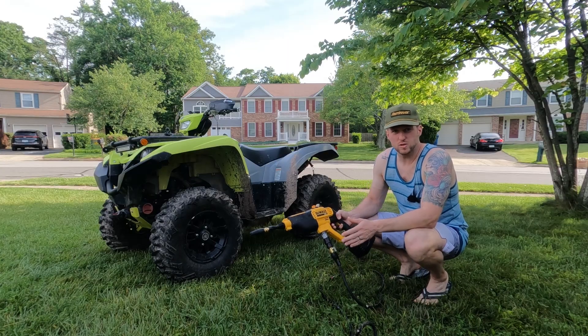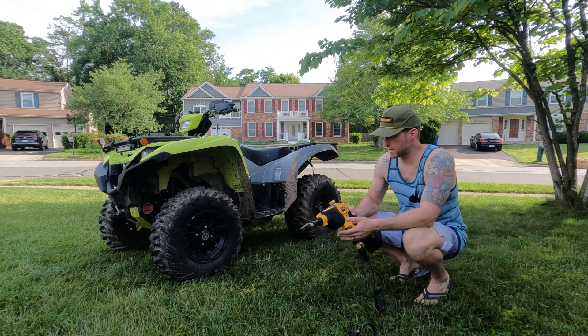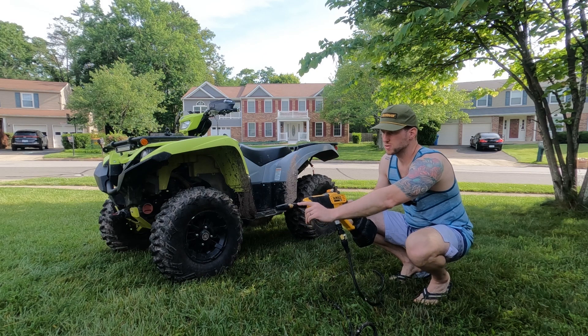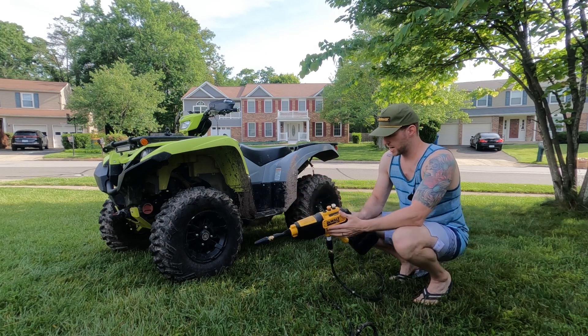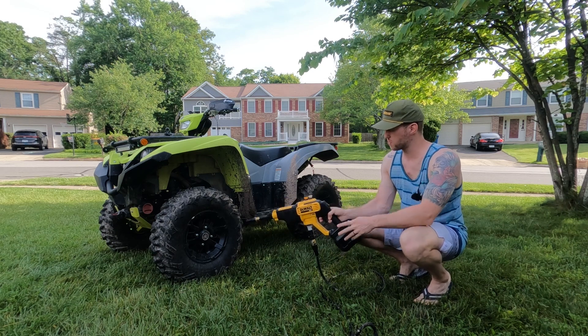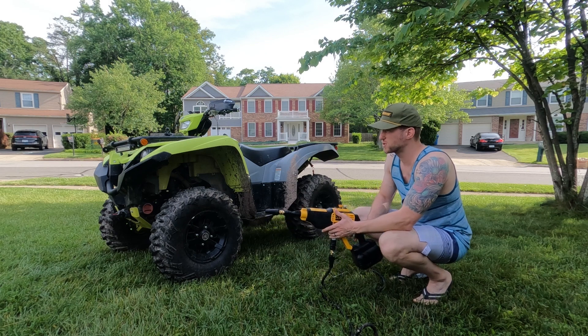Quick heads up to headphone users: I am going to turn this thing on and run it. It is battery powered so it could be a little bit loud. I've got the shorty nozzle hooked up with the turbulent black nozzle, and it has two power settings — low and high — right on the backside. I'm going to start it off in low, give a demo of that, and then in high give a demo of that.